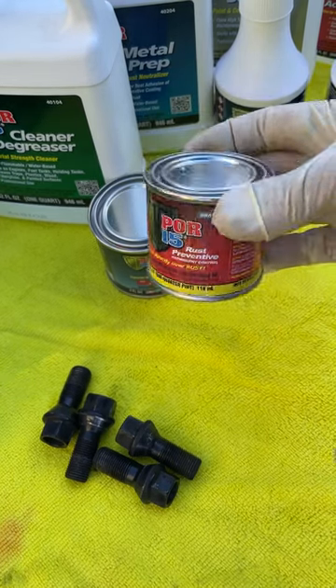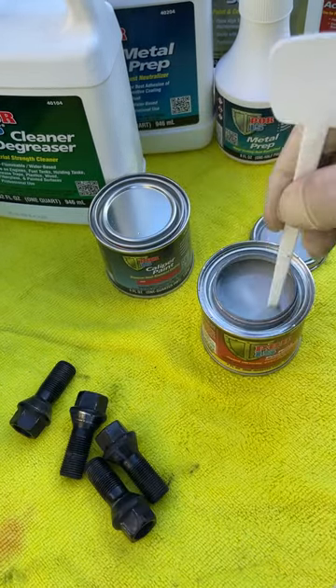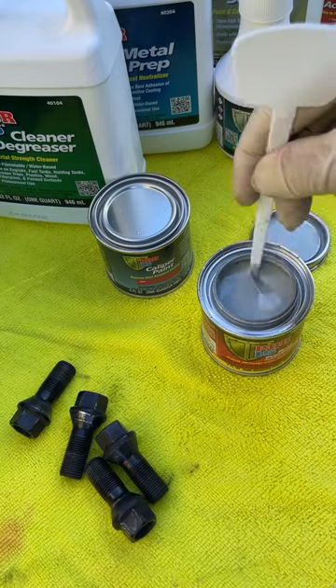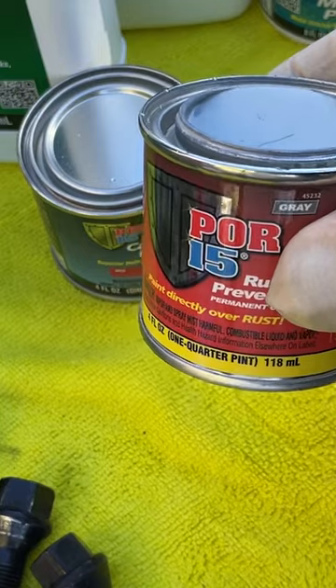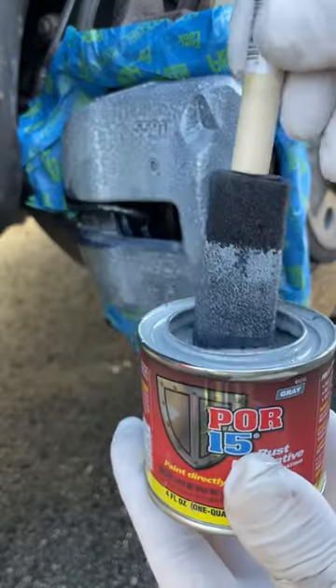This next step is what POR15 is really all about — the rust preventive. This stuff is the insurance policy against rust forming under your paint. So mask off the area you're going to paint and apply.